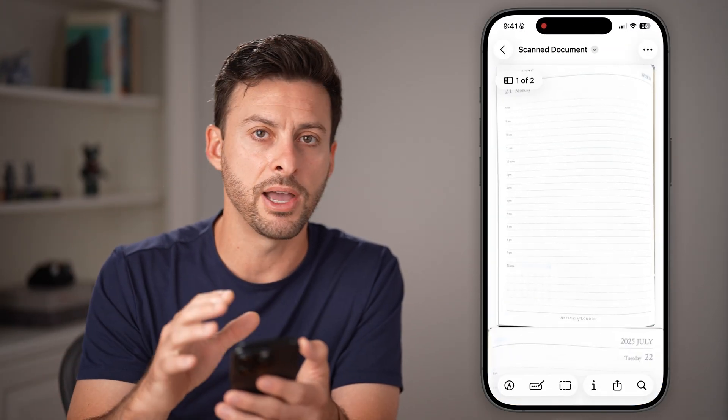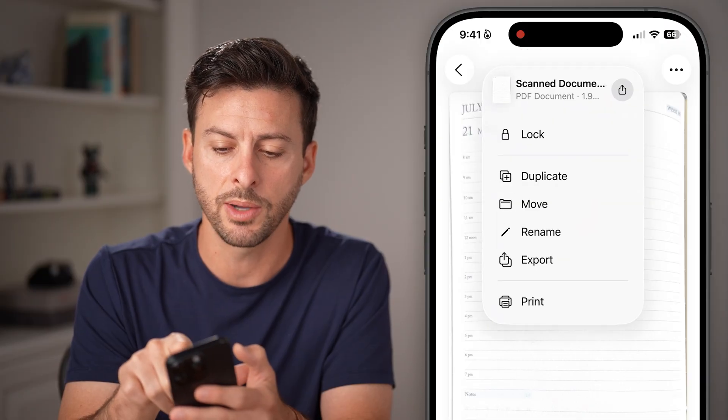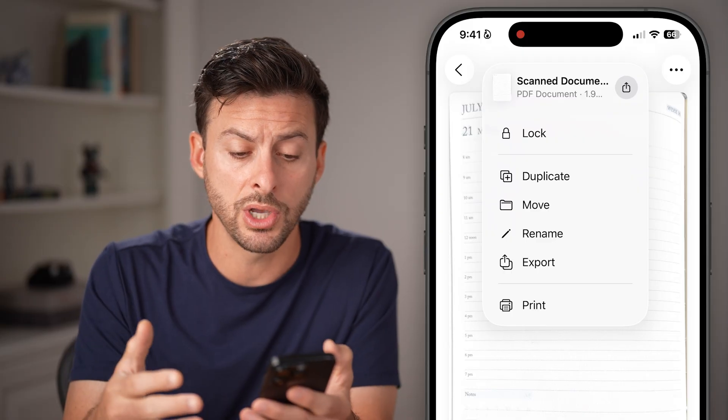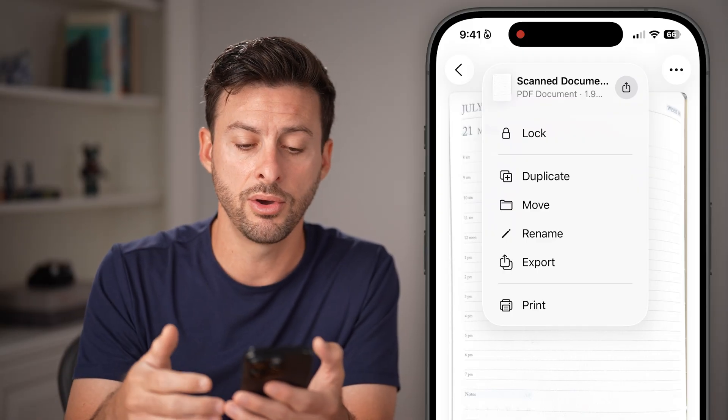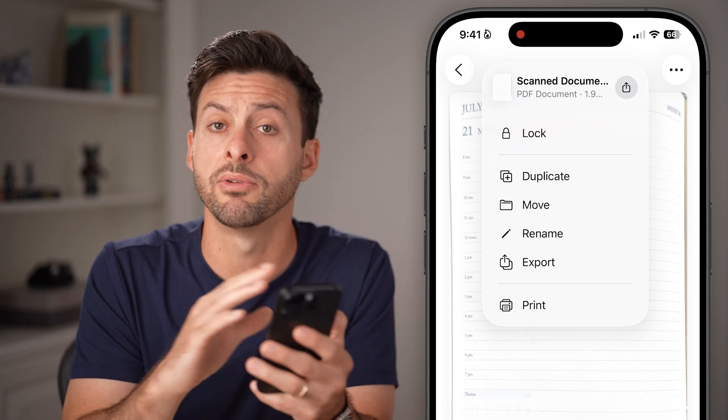So it's created that file for me. You can see at the very top it says Scan Document, and I can tap the dropdown arrow — it's a PDF document. If at this point you're good to go, you can save it to your phone, you can export it, you can share it with somebody, you can print it — you have a bunch of different options.